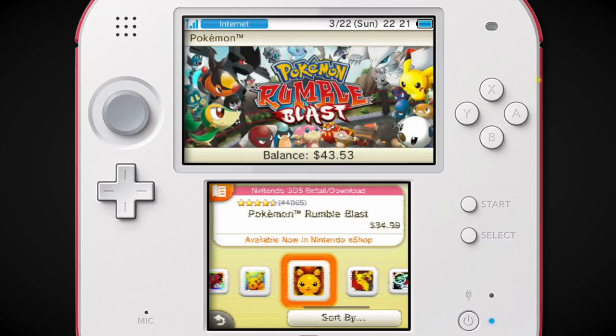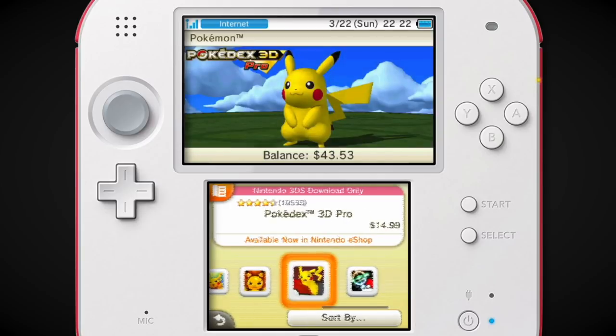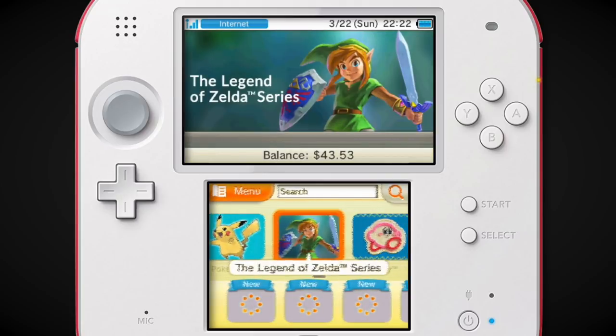Pokemon Rumble Blast came out when there just weren't Pokemon games actually coming out for the 3DS — they kept making DS ones. There's a Pokedex 3D — I did download the original version for free, and this is the pro version. Dream Radar came out alongside Black and White 2, I believe.